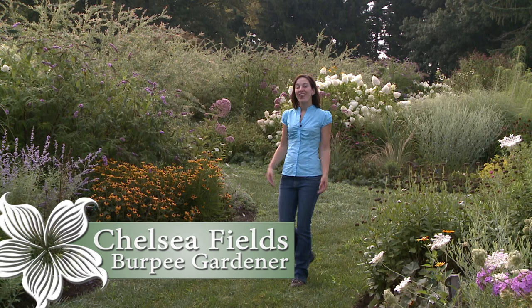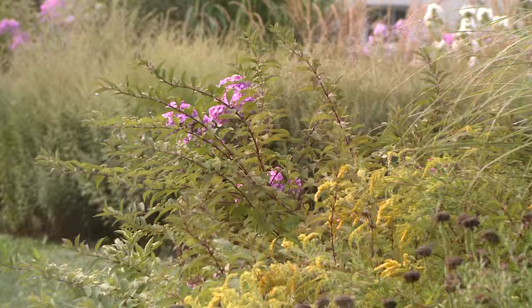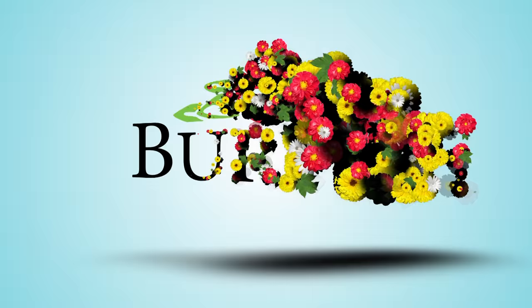Good morning! I'm Chelsea Fields of Burpee. This is Ford Hook Farm's Perennial Garden. Why don't we take this opportunity today to talk about the plants that come back year after year, perennials.